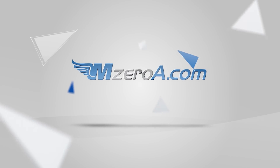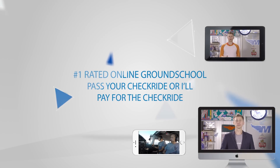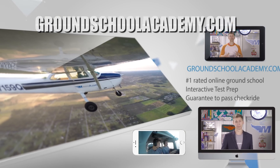Pass your checkride or we'll pay for it. Join our number one rated online ground school and participate in live mock checkrides and interactive written test prep. Visit groundschoolacademy.com to learn more.